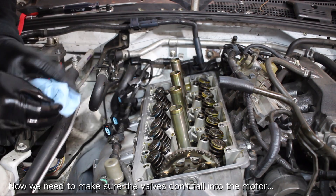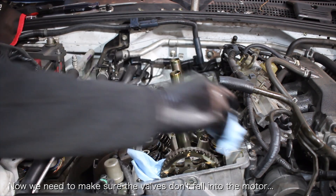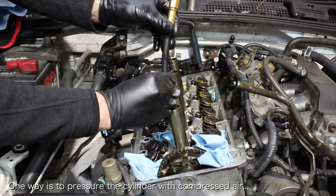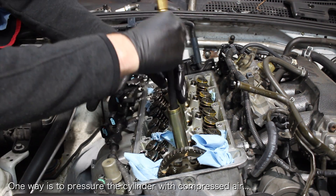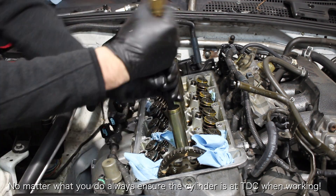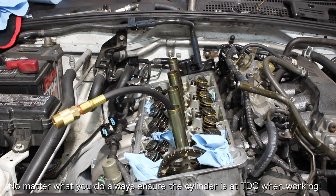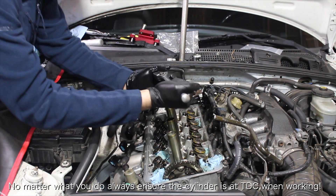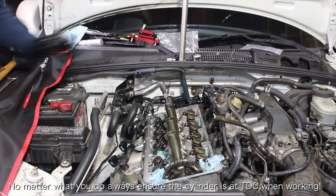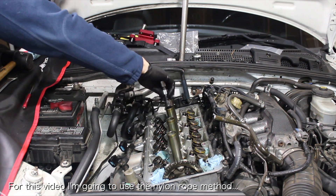The main purpose of this next step is to ensure that the valves for the cylinder you're working on don't fall into the engine — you really don't want this to happen. There are two general approaches: you can hold the valves up using compressed air, or you can fill a cylinder with nylon rope. On top of this, you want to make sure that the cylinder you're working on is always at top dead center as a failsafe. If the cylinder is at top dead center and a valve drops, it will rest on the piston and you'll be able to pull it back up. For this video, I chose to use nylon rope since my air compressor is noisy and nylon rope is more accessible.